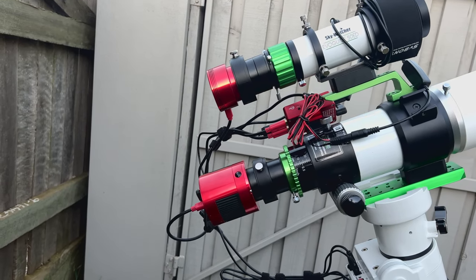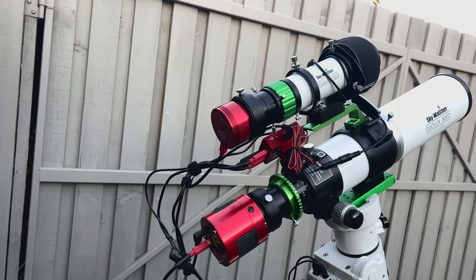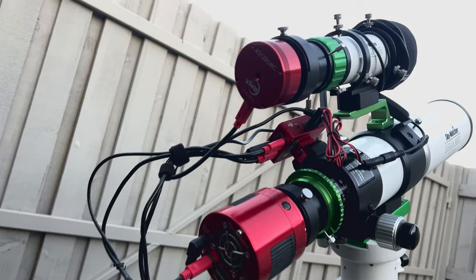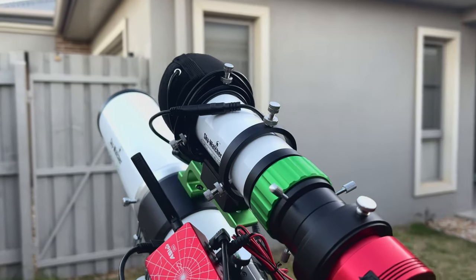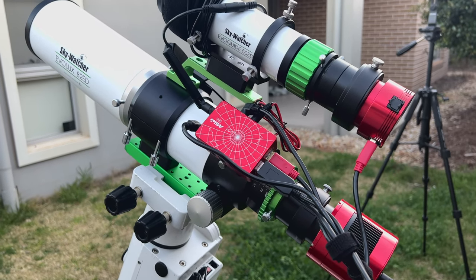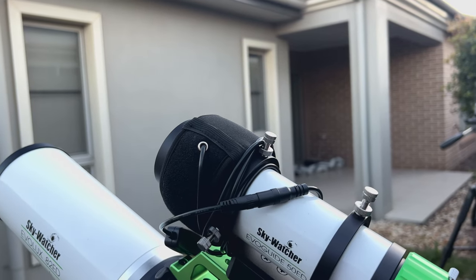I've got the Zevo filter draw with the Optolong L-Ultimate, the ZWO 533MC Pro camera, the 290MC guide camera, the Evoguide 50 ED, the ASI Air Mini, and a little SV dew heater here.